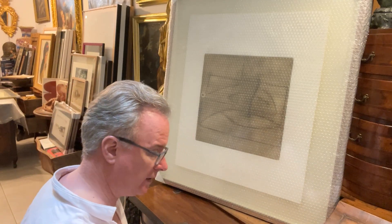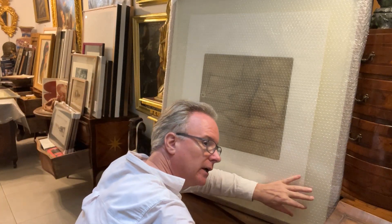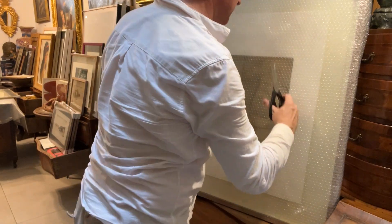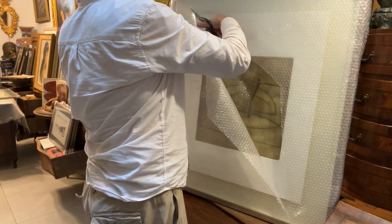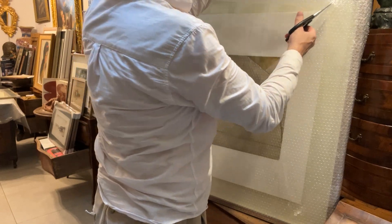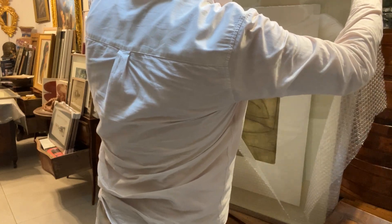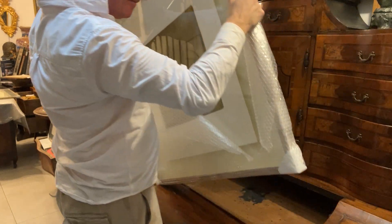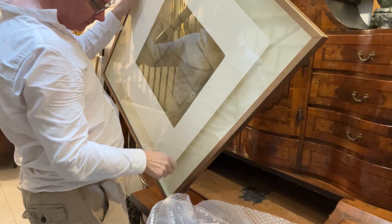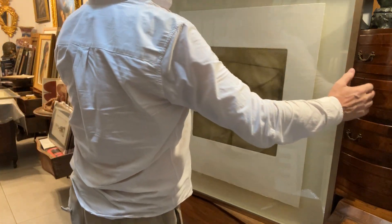Let's have a look. I've seen them unframed, but they've been framed in Malta and we're going to have a look. Wow. Wow. Fantastic.